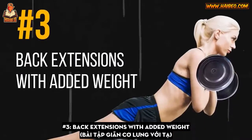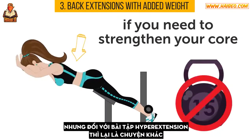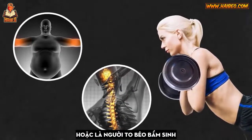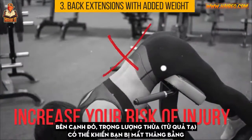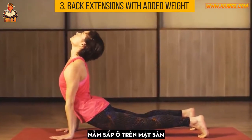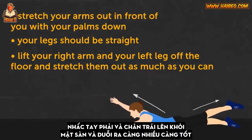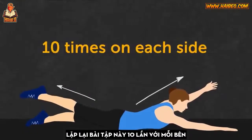Number 3: Back Extensions with Added Weight. Doing extensions isn't a bad thing, especially if you need to strengthen your core. Hyperextension, however, is a different story. When you use a hyperextension bench, you can overarch your lower back all too easily, which is particularly risky for those with excess abdominal fat or an inborn exaggerated curve. Adding a weight plate dramatically increases your risk of injury and may throw you off balance. A better way is to do back extensions lying on the floor, belly down — stretch your arms in front of you, lift your opposite arm and leg, hold for 5 seconds, and repeat 10 times on each side.